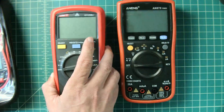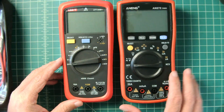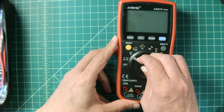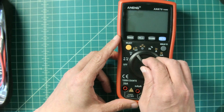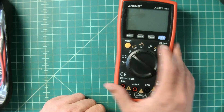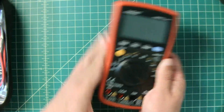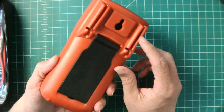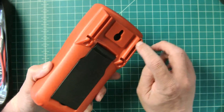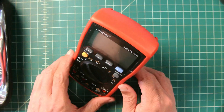Just one more comparison — this is a Unity 136B+, similarly sized. The screen is a little bit larger on the Anang. The dial actuates very well and has strong detent where it clicks into place; you can't set it between two settings, which is nice. Buttons feel good. It has a rubberized boot around the body to protect it. On the back, there's a mount point and a place to store your probes. It has a bail so you can have it stand up.